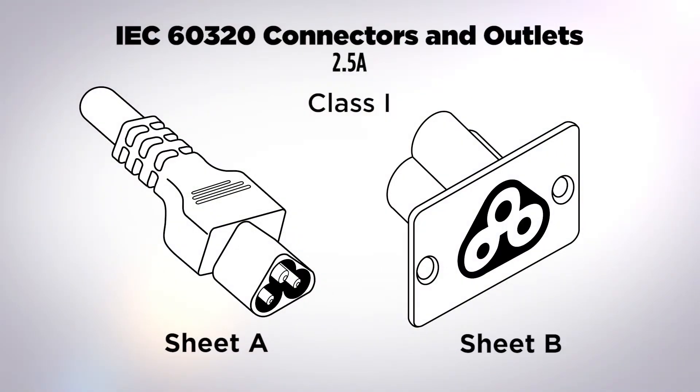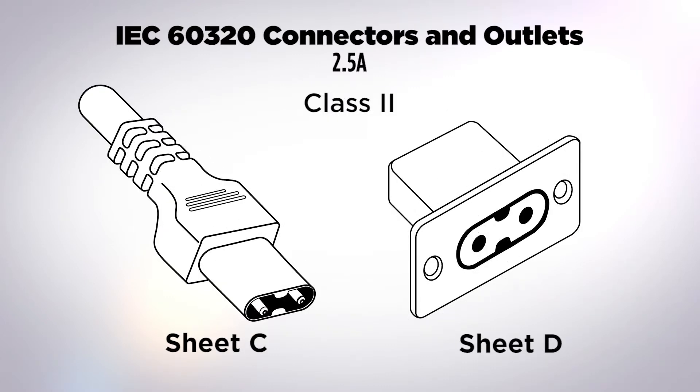Shifting focus to interconnection couplers found in the IEC 60320 standard, the 2.5 amp family includes two configurations. Standard sheets A and B describe a class one grounded device rated at 2.5 amps, occasionally used in computer applications with low current drain. Standard sheets C and D are the class two ungrounded version, also at 2.5 amps, seen with very low current devices.